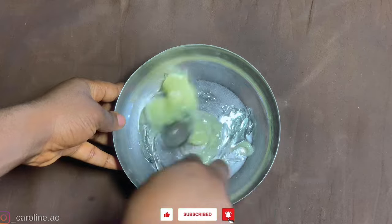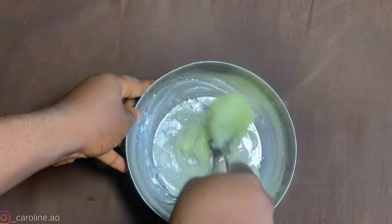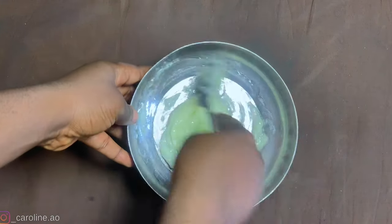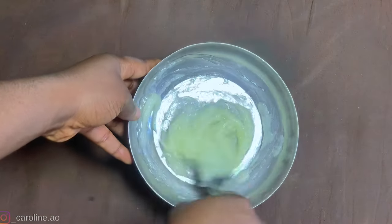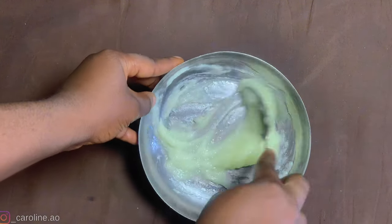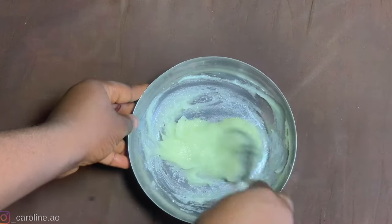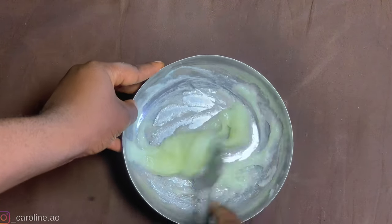Once I was done measuring out the quantities, I gave this a very thorough mix. I kept mixing until the paste is thicker than the aloe vera gel but less thick than the Vaseline — so it's going to be thicker than the aloe vera gel but softer than the Vaseline.